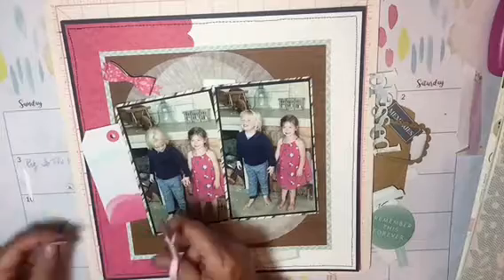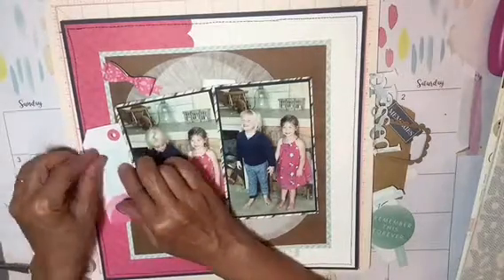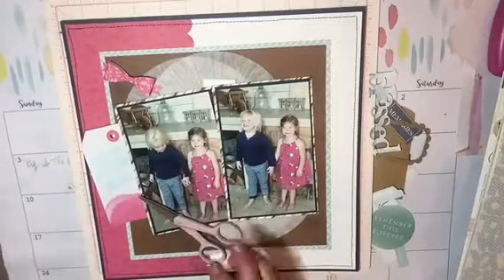I also machine stitched around the entire layout. I'm sorry about that cut out — I thought I was filming that entire time and I wasn't.